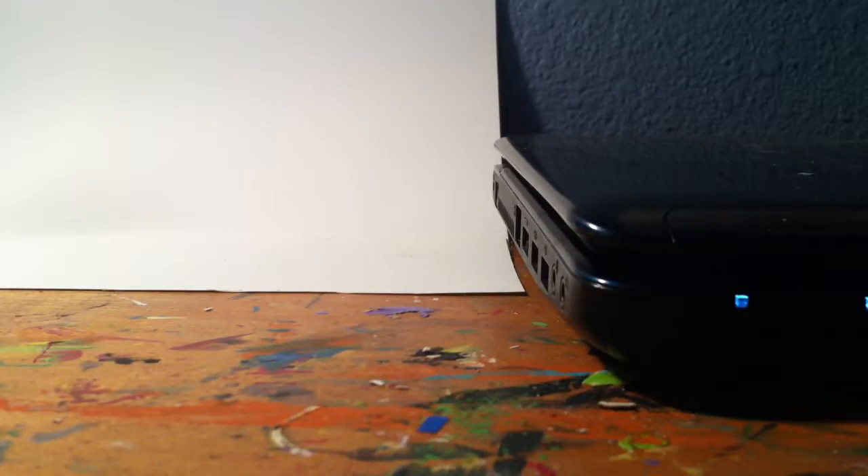Hey guys, this is Mr. FuzzyLego and today I'm going to show you some figures you can see on Flickr. I'm going to get through these customs quickly.